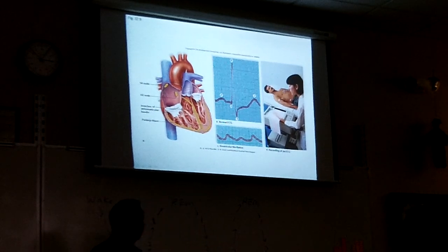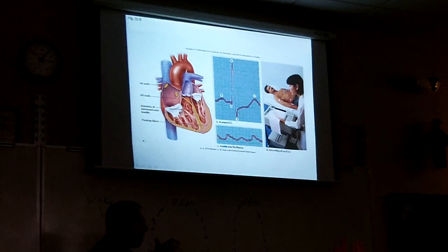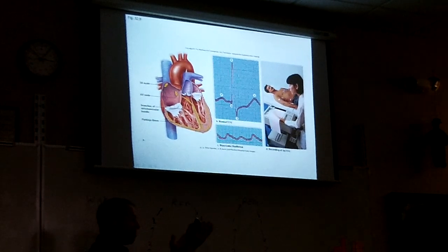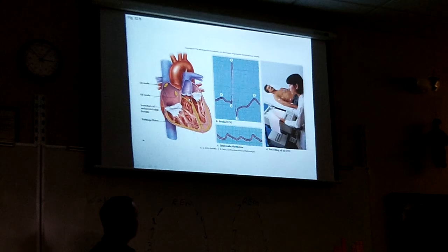When you listen to a heartbeat, it goes thump-thump, thump-thump. When the top squeezes, the blood goes down and those two valves snap shut — that's the first heart sound. Then the blood gets pushed upward and that valve snaps shut. It's like doors that open and then close, and when those close you can hear the sound. You can hear those valves with a stethoscope.